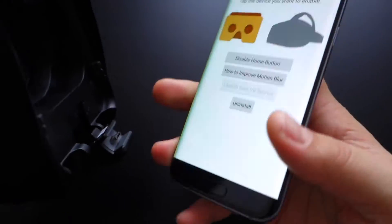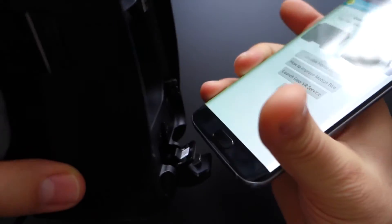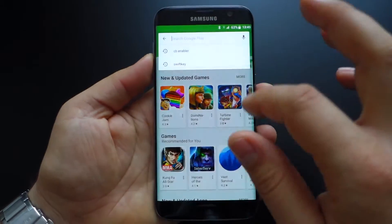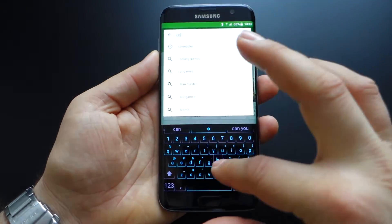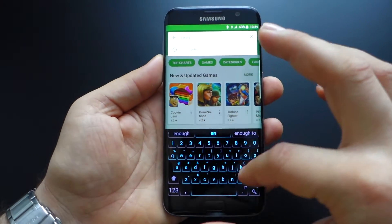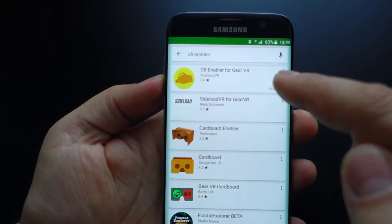It's very simple and let me show you how you can do this. All you have to do is access your Google Play and search this application: CB Enabler for Gear VR.